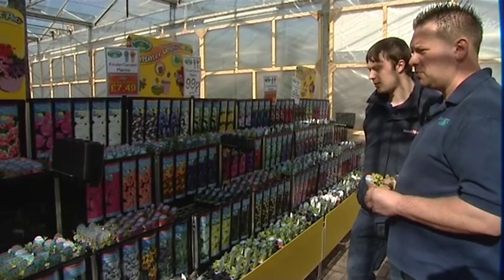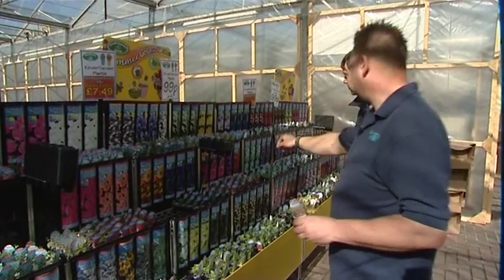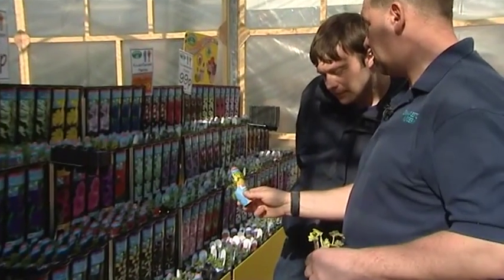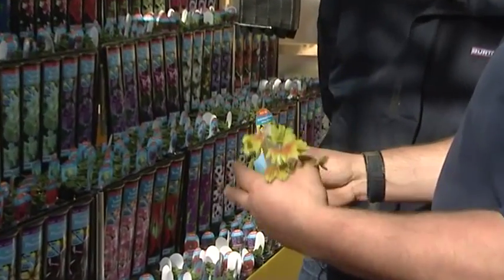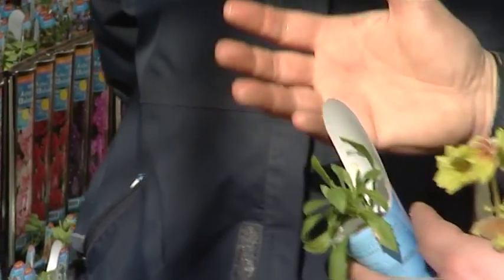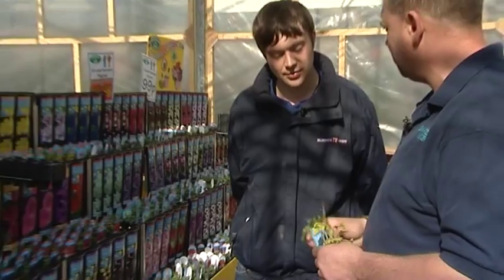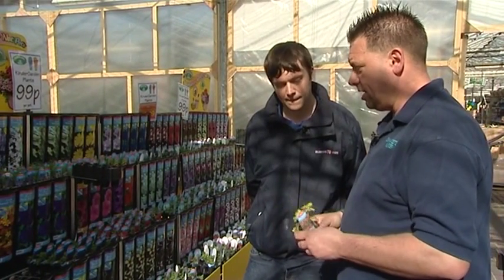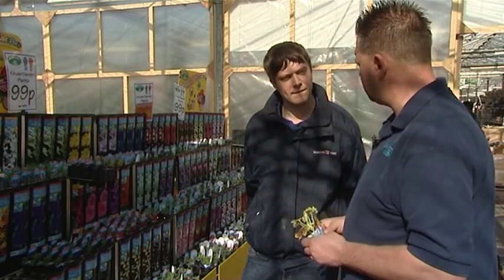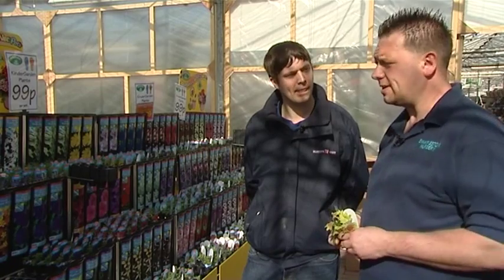If you want to use less water, stick with geraniums and Mediterranean-type bedding plants. Any of the daisy-type flowers — like osteospermum Voltage Yellow, which is unusual because it's yellow rather than the normal pinks — are very good drought-tolerant plants. If you're not too clever on your watering in your hanging basket, it's better to include a few drought-tolerant plants so your whole basket doesn't fail. You can save up to £10 to £15 per basket by using plug plants.